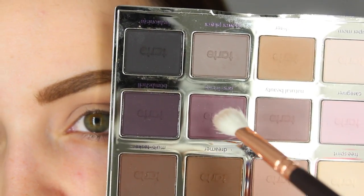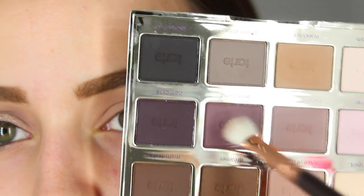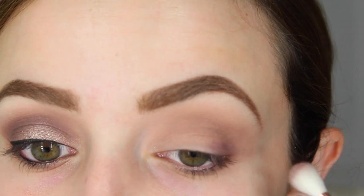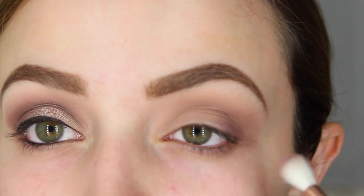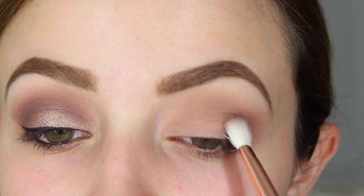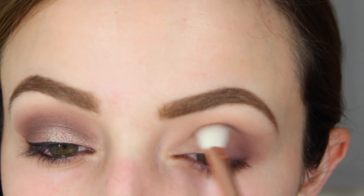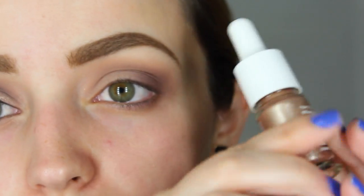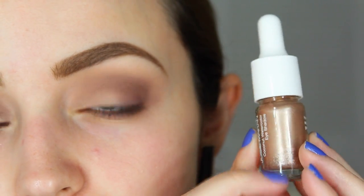With a more precise blending brush — it's from Zoeva but it's just like a MAC 217 — I'm going to dip it into the shade Best Friend. This one is a lot more purple; it's basically a mid-tone matte purple. Everything in this palette is matte, by the way. I'm applying this to the outer V of my eye and then bringing it into my crease.